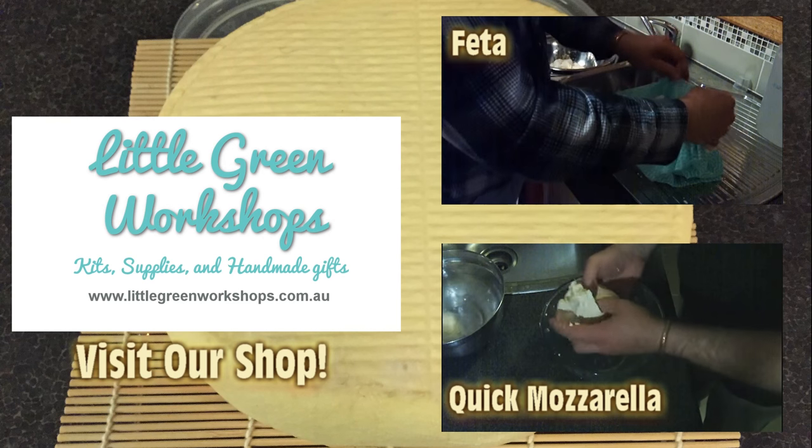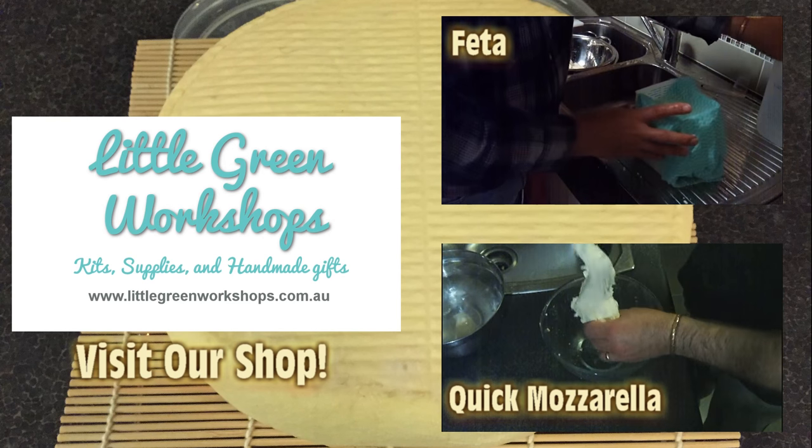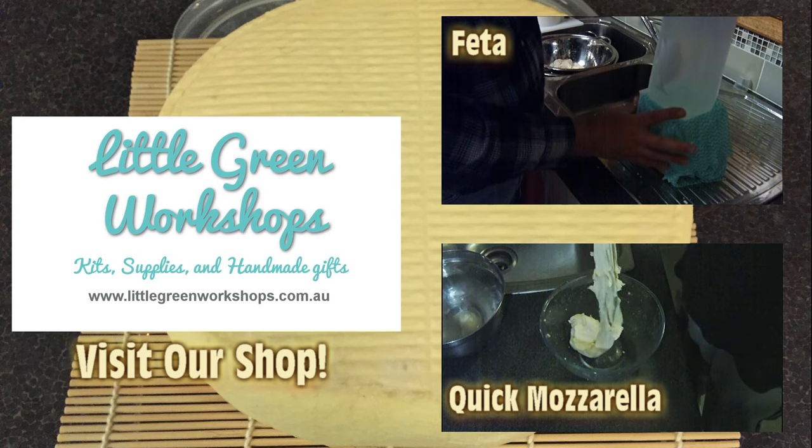Don't forget to visit our shop to pick up the supplies and check out some of our other videos — I've got a feta one and a quick mozzarella. Thanks for watching, we'll see you next time.